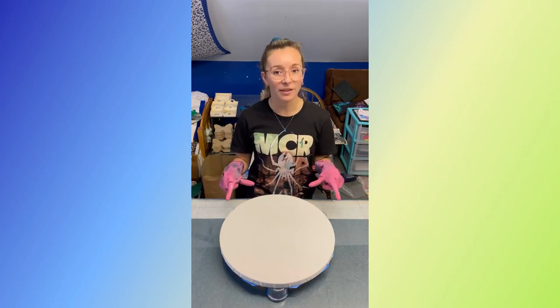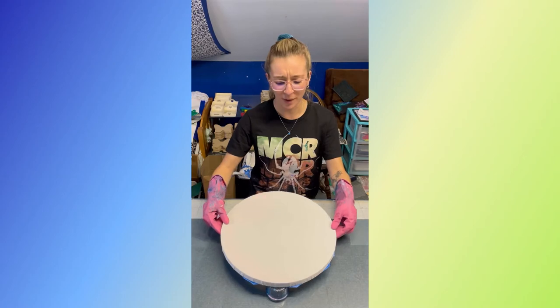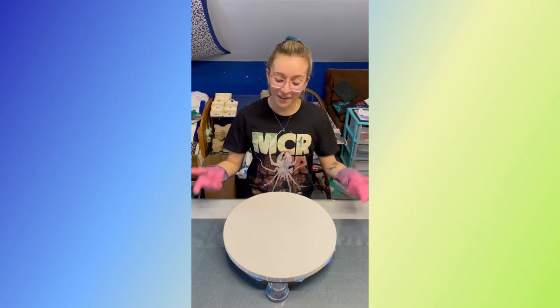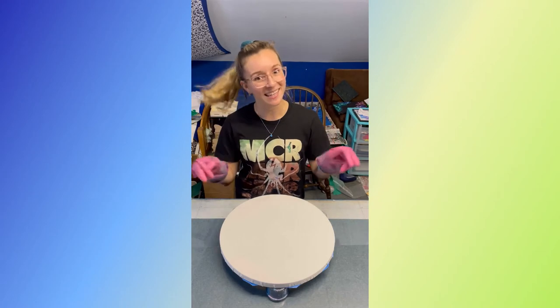I bought a lot more of these large round canvases — I just think they look cool. The back is kind of a pain to tape because you can't really tape it in a circle, but they're a lot of fun. Fingers crossed and let's get started.